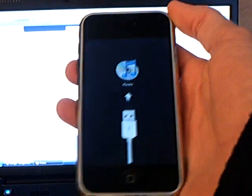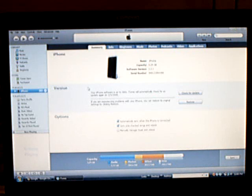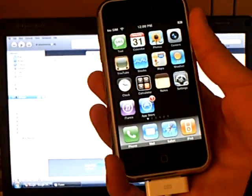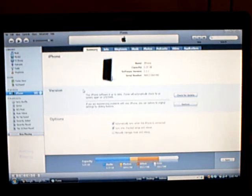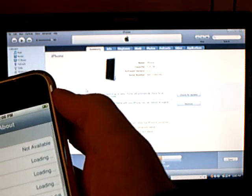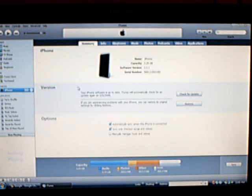Now it will restore your iPhone. iTunes has successfully updated the iPhone to version 2.2.1 — as you can see, firmware 2.2.1. Now exit iTunes.